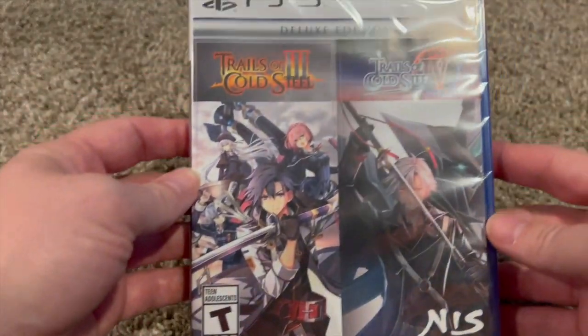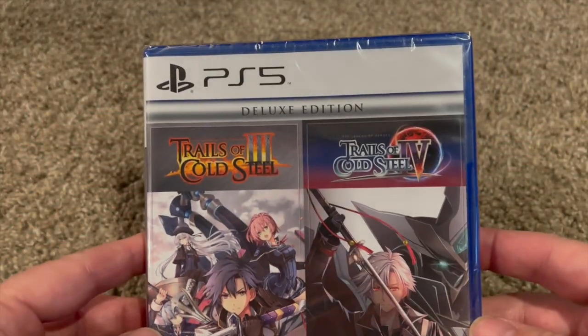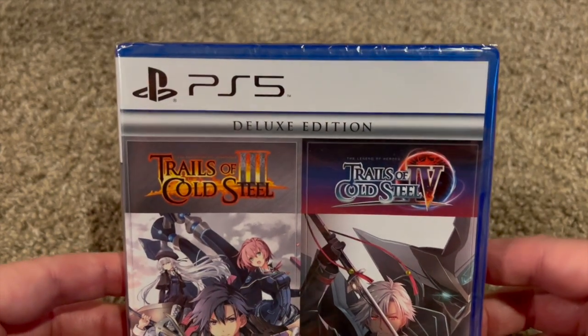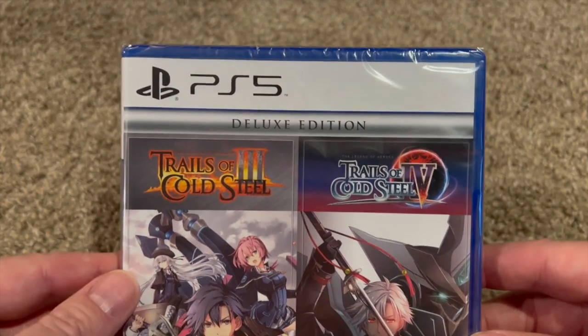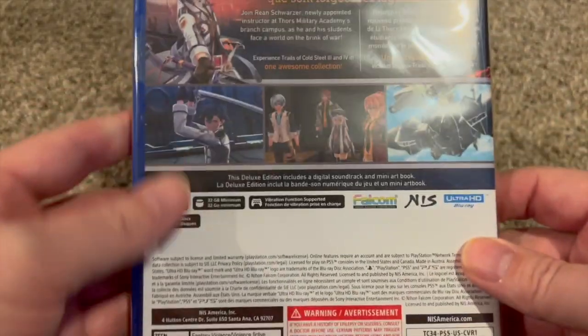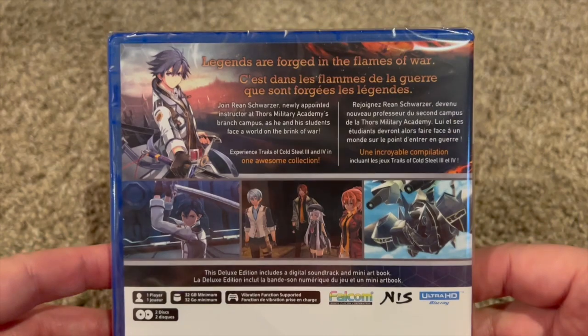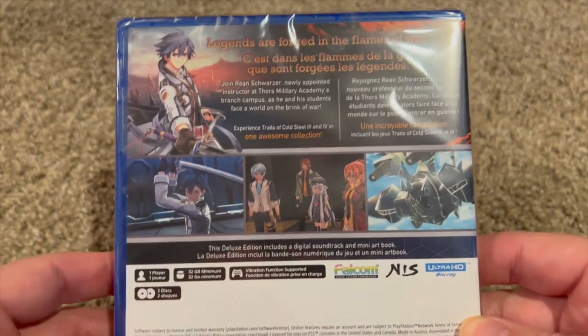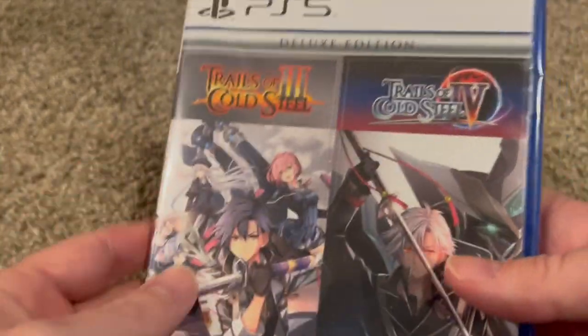Now let's look at the contents. First up, I have the game — I have the PS5 copy here. I thought I ordered the Switch one, but it's fine, I already have them on Switch so no loss there. It's kind of interesting they did a re-release of the third and fourth game. I'm not sure why — maybe just as a quick cash grab. Obviously they got some money from me.